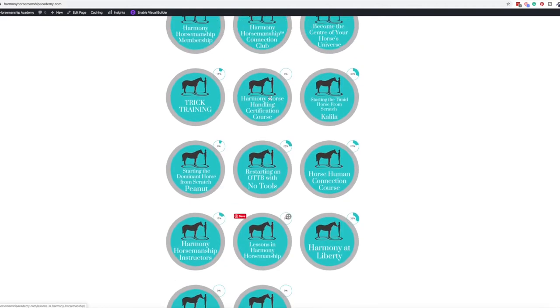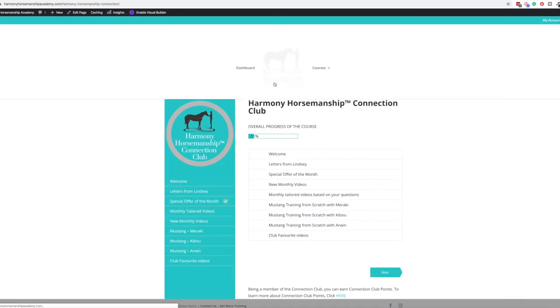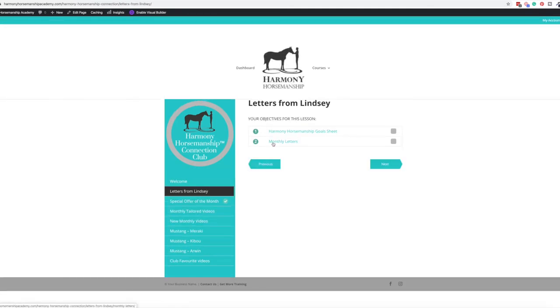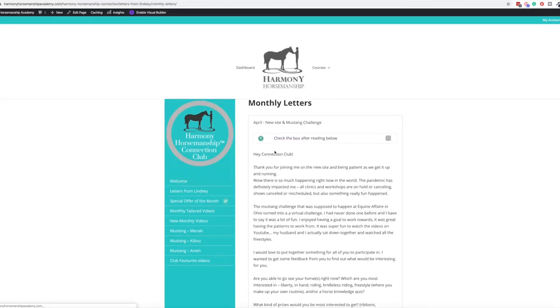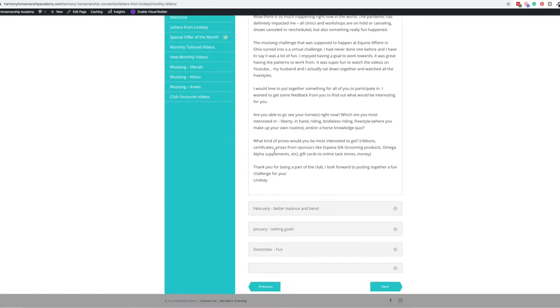Let's go into the Connection Club. The Connection Club is like a monthly membership that she has. She provides letters, sometimes you get discounts, and there are Q&A options. I'll walk through it without giving too much away — but here's how she's got her letters set up that come out monthly.